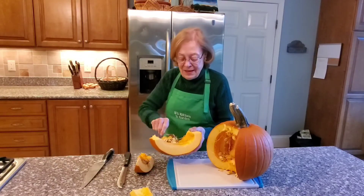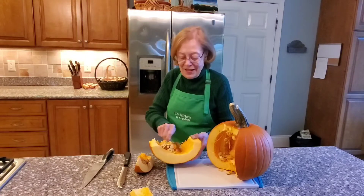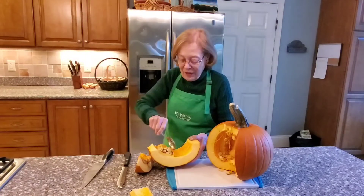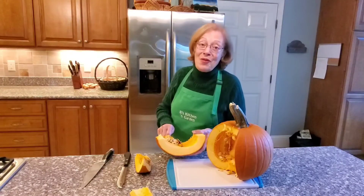then scrape the inside. It doesn't matter if some of the stringy stuff still exists, but scrape out the inside into the trash and get your pumpkin pieces ready for the oven.